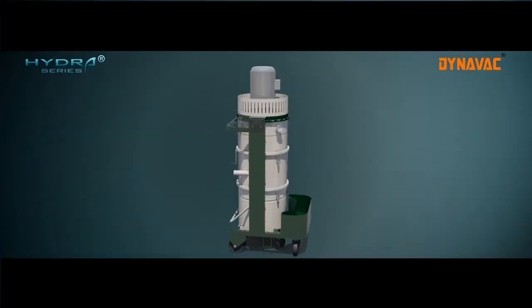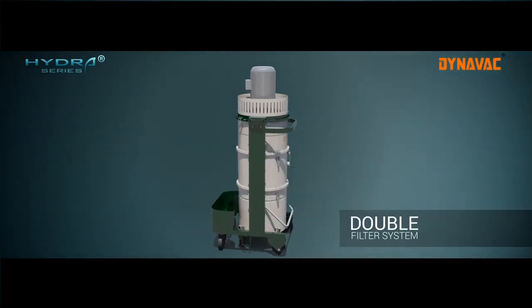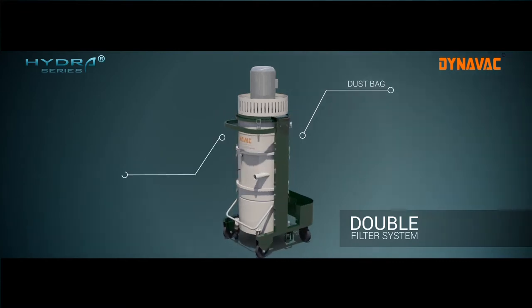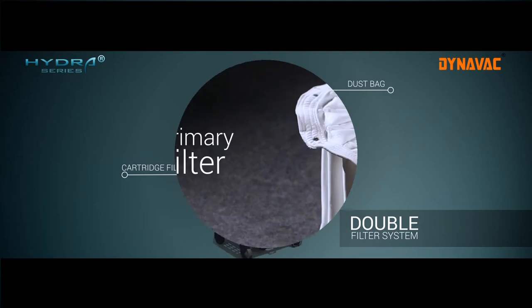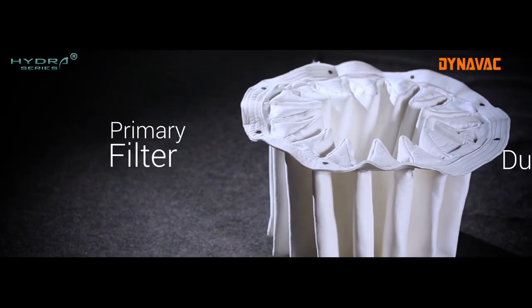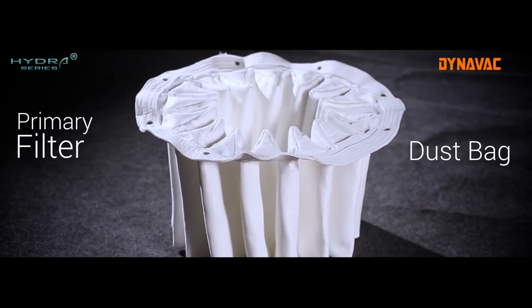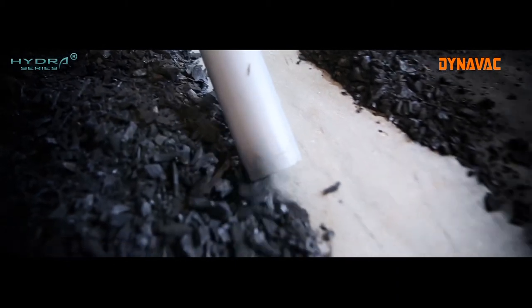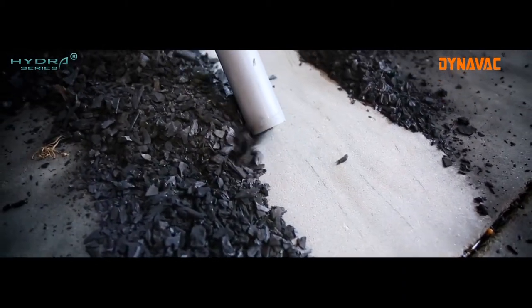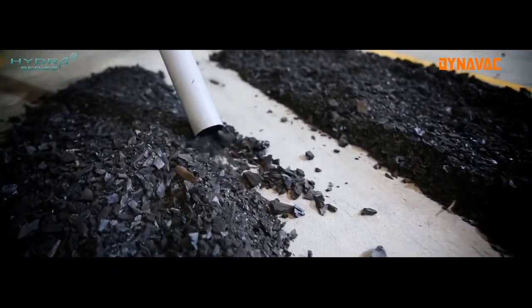The Hydra series industrial vacuum cleaners have a two filter system to effectively and efficiently capture different sizes of dust and maintain a clean factory environment. Pleated dust bags form the primary filter and capture dust particles larger than 5 microns. The unique pleated design of the dust bag increases the surface area for filtration, which in turn prevents choking when large volumes of dust are collected.